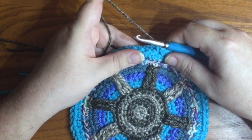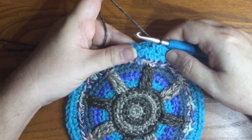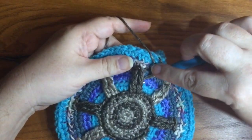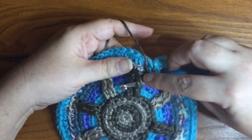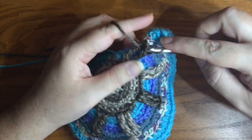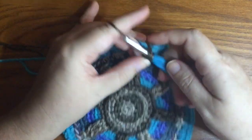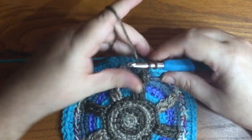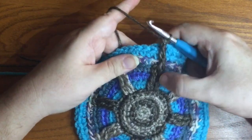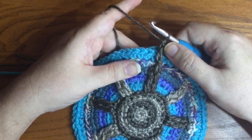Next we're going to do two front post treble stitches connecting up to these overlay stitches from before. Treble means yarn over twice. Front post means go in underneath that surface stitch — underneath the overlay — and draw up your loop and finish the stitch there. We're not going into a loop, front loop, back loop, or both loops. We're going right around that overlay stitch from before. Since we're doing two, you can finish the first one completely.